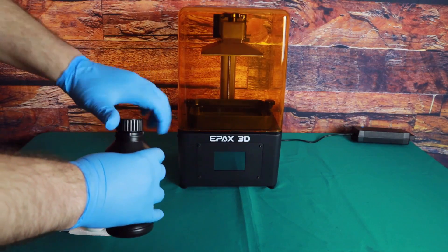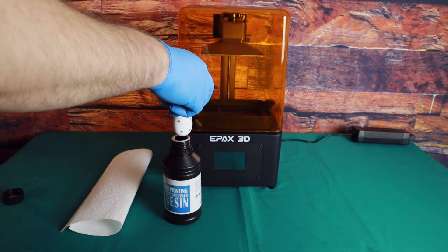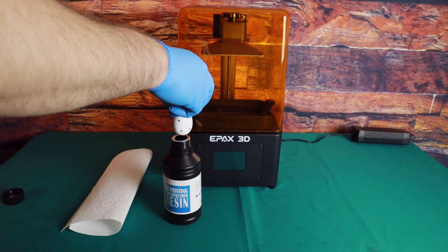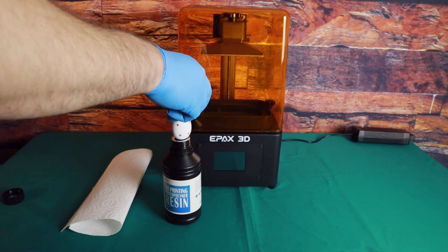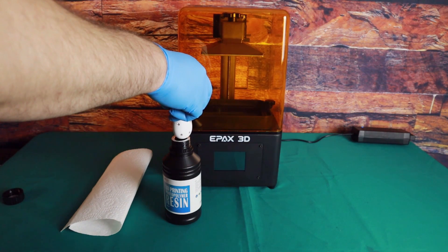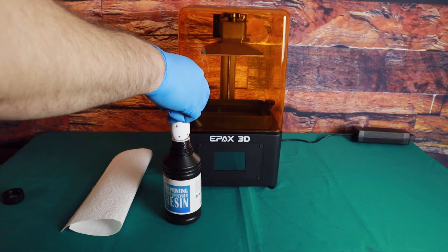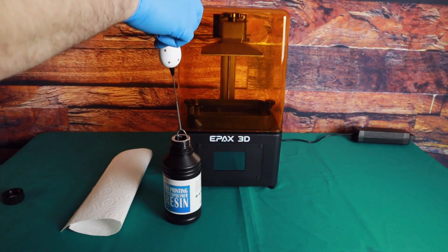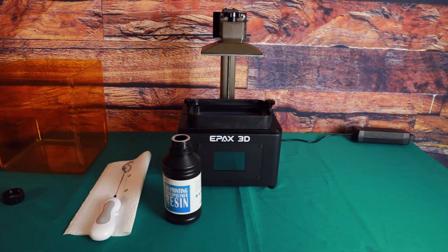The next step is adding resin to the printer, but first we have to make sure the resin is well mixed. When resin sits for a while, the different components separate from each other, so we need to mix them back together. You can shake the bottle by hand, but be cautious — resin gives off gas that builds up inside the bottle. Open the lid for 10 to 15 seconds to let those gases out before shaking, otherwise you risk cracking the lid. The other option is a formula stirrer, which in about a minute does a great job mixing everything back together. Never use your resin tools for anything else, and don't use the stirrer to mix resin directly in the vat — only in the bottle.